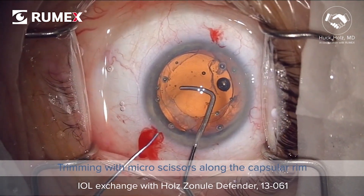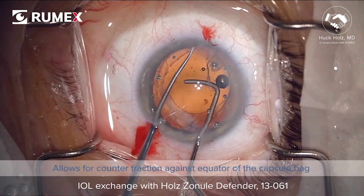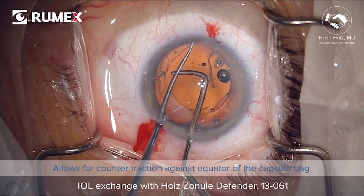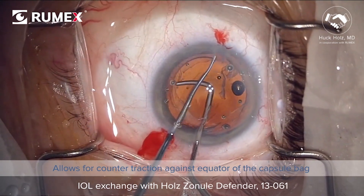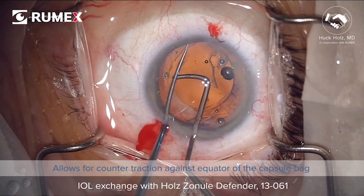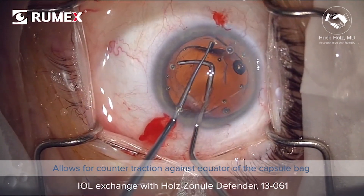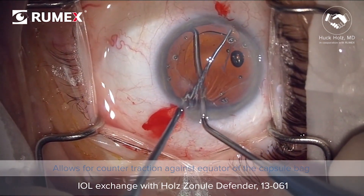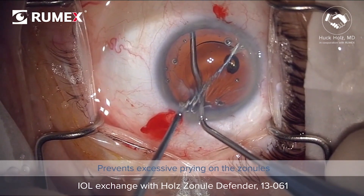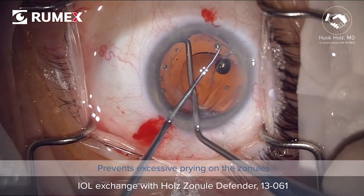The zonulesaver device, which is rounded and polished and curved to approximate the capsule bag equator, is inserted to allow for counter traction against the equator of the capsule bag. As the haptic is pried free, the counter traction device prevents excessive prying on the zonules and thus disinsertion of the zonules.